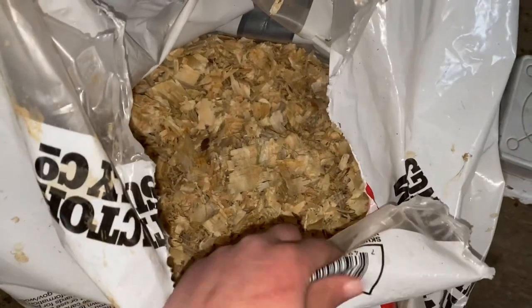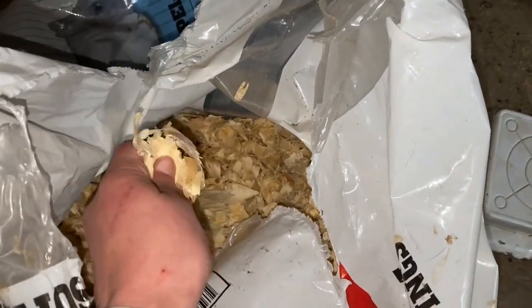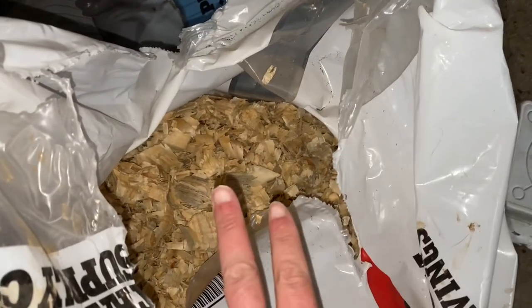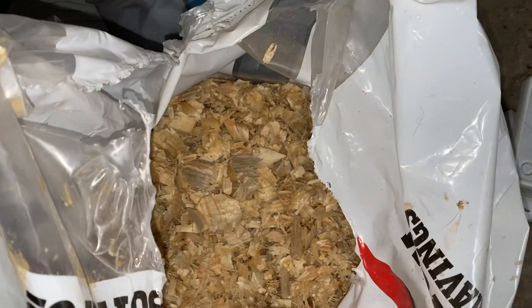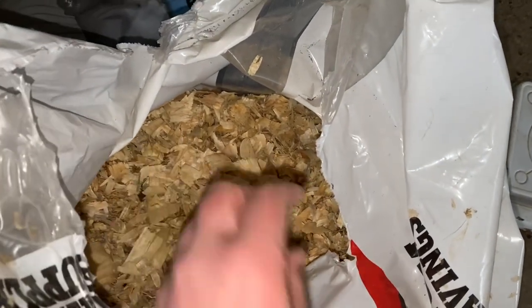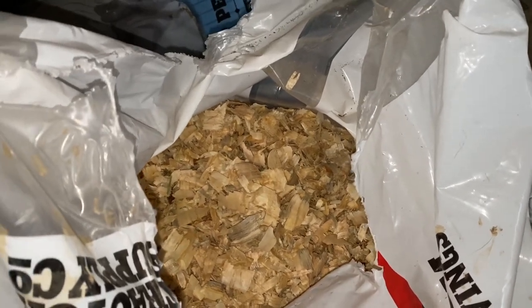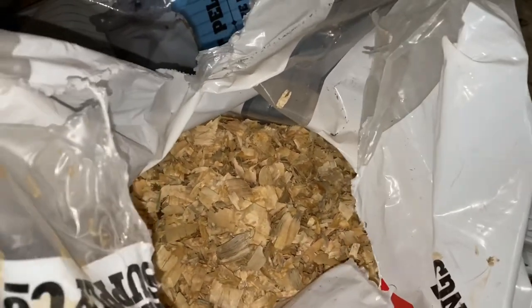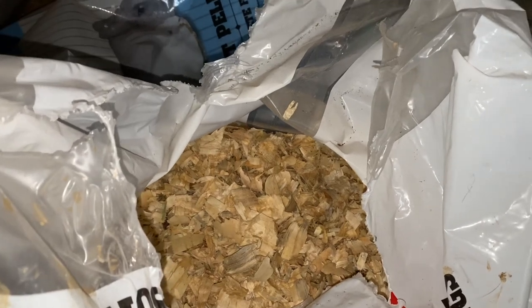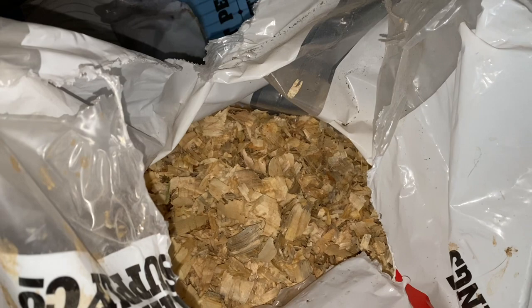Along those same lines, you're going to want some kind of bedding to fill your nesting boxes. I like pine shavings, straw, and grass hay that the rabbits can stuff and do what they need with. Also, if you're doing a hutch or colony setup, you're going to want bedding anyway to help with the mess and absorbing urine.